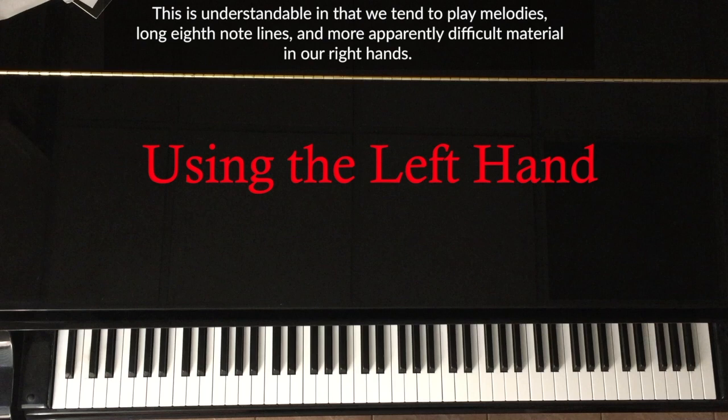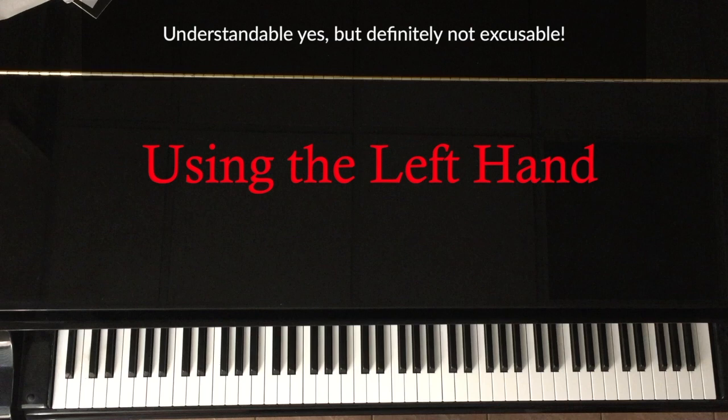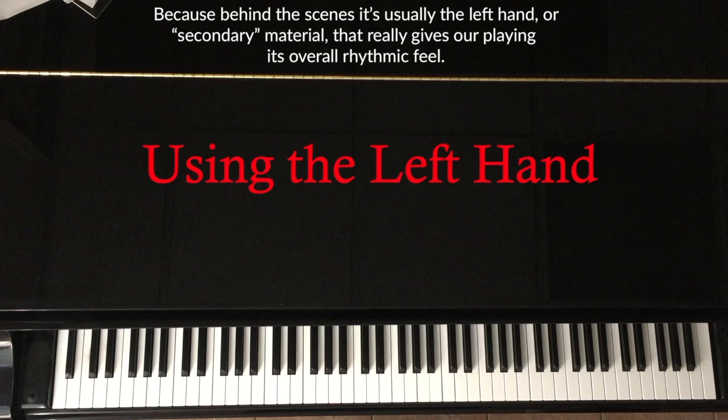Understandable, yes, but definitely not excusable. Because behind the scenes, it's usually the left hand, or secondary material, that really gives our playing its overall rhythmic feel.